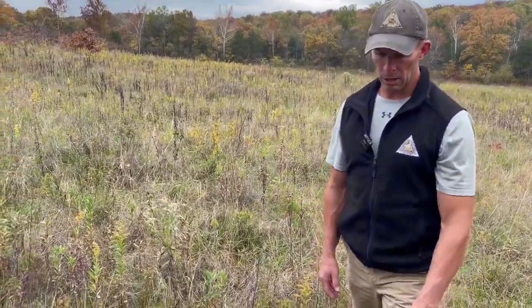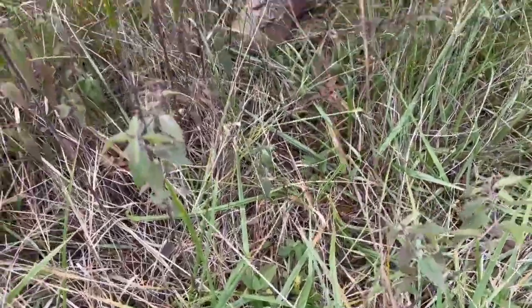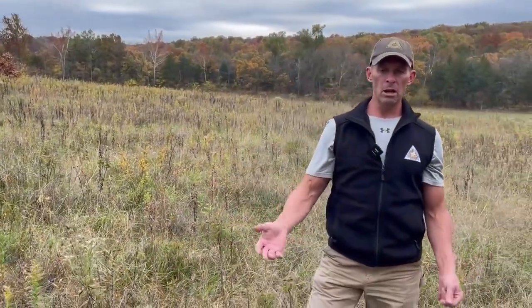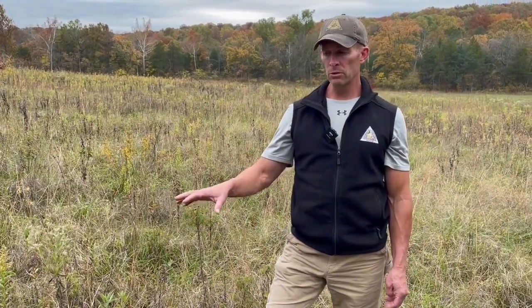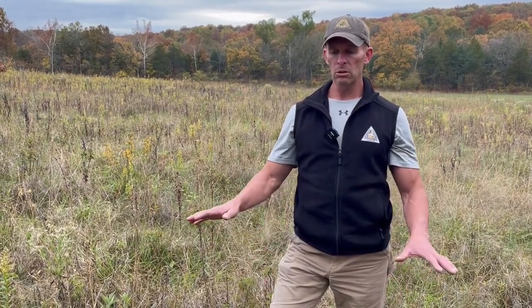You can also see we've got a lot of fescue here, and there's a lot of bluegrass in here as well. As fall progresses and we have our first couple hard freezes, this is really going to be set up for coming in with a herbicide treatment with glyphosate to eradicate the cool season grass. What we still need to do is come in and high mow this area to basically prep it for the herbicide application.